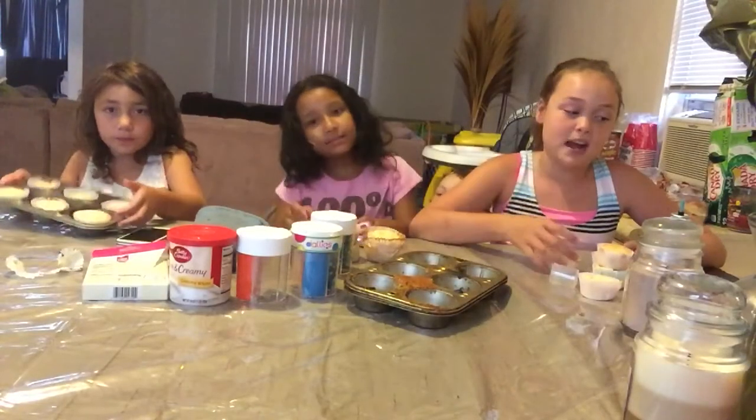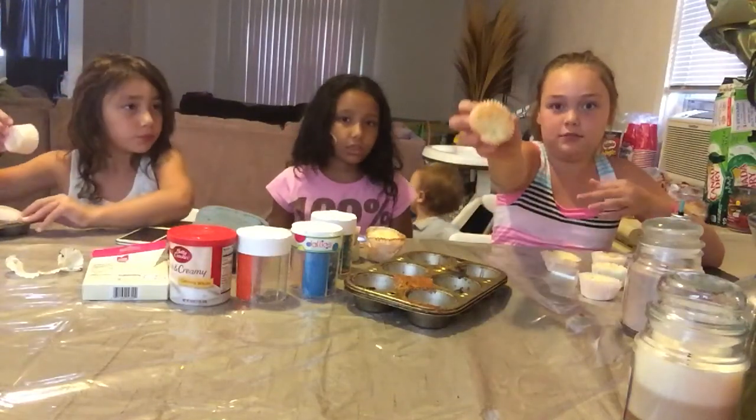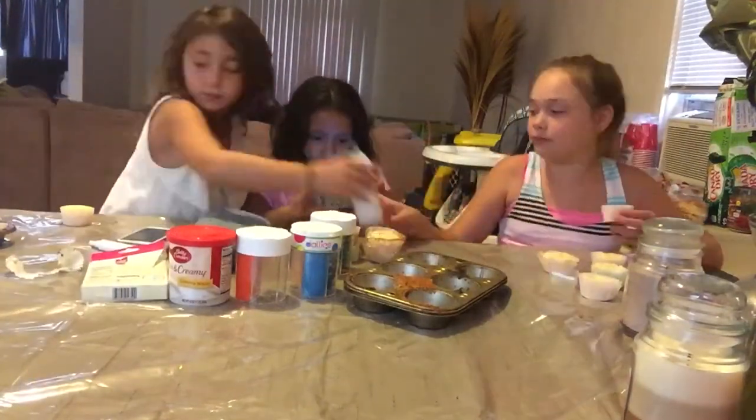The cupcakes just got out of the oven and now we are going to start decorating them. The first cupcake I'm going to be decorating is this one — I'm going to be decorating my perfect one.